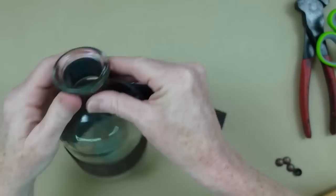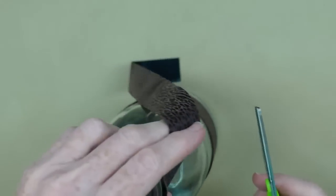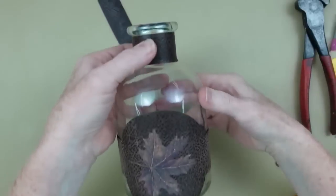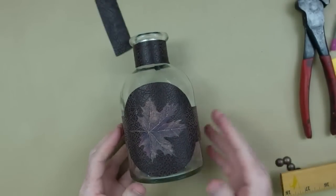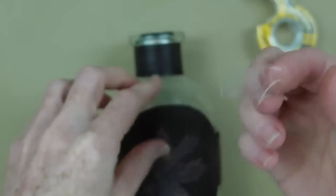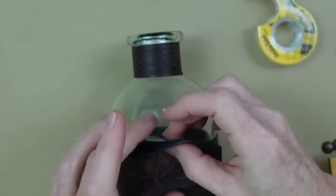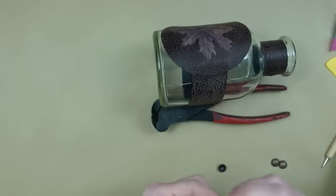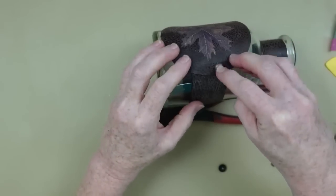Once I know how much I need, I'll cut that off and cut a little triangle in the end — I like the way that looks. I'll put the joint in the back. This will slide on and off the bottle, which is fine if you like to reuse your projects. I don't want to glue it to the bottle itself, so I'm using a little double-stick tape to hold it in place. It'll last all fall season like this.